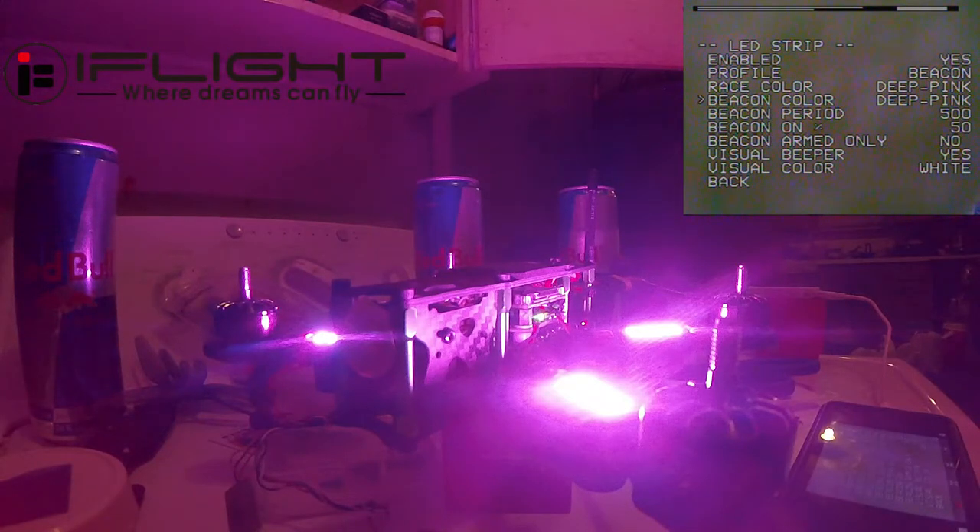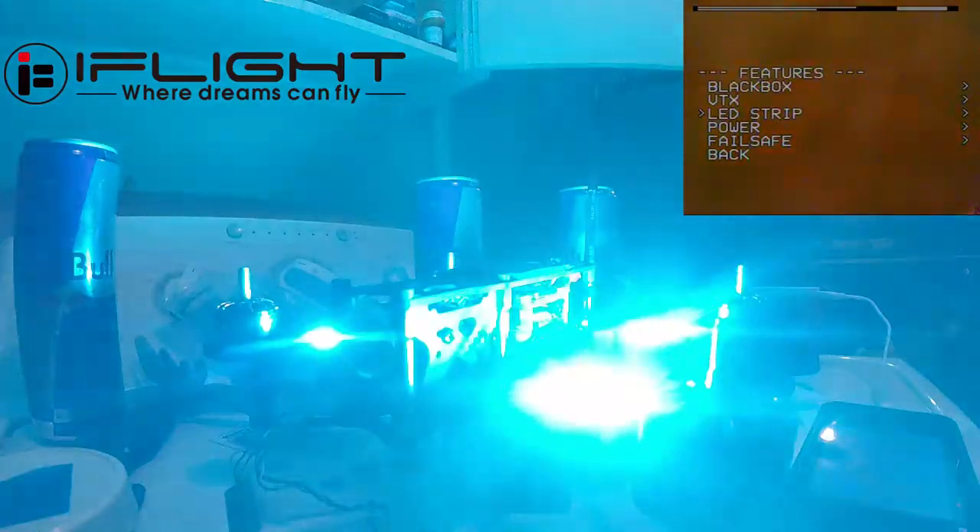Now we're gonna go to Beacon. You go down here and you have all these beacon options: you can do Armed Only so it only does it when you're flying and armed, you can set your beacon percentage, beacon period, and beacon color. We're gonna pick cyan and start with the default settings — see, that's what it does, it blinks. Before we go any further: if you have epilepsy, probably turn this video off just for your own safety.